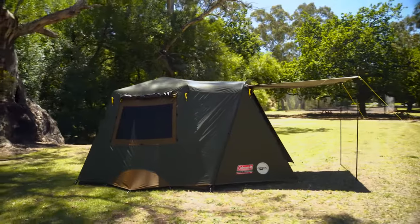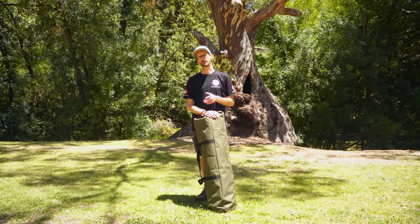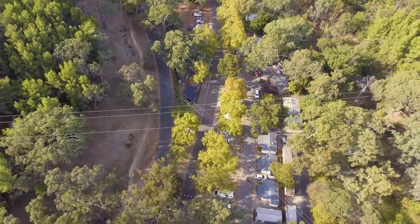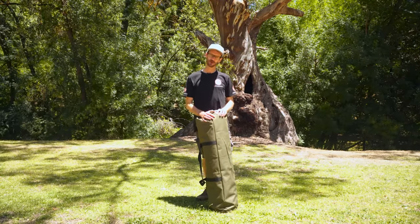Ben from Snowys here, today at the Brownhill Creek Tourist Park down in Adelaide's leafy eastern suburbs — a nice little stopover to park your caravan or set up your tent if you're passing through the area or just want a weekend getaway. It's right near the Adelaide Hills and only 15 minutes from the city. Got some Coleman products here today.